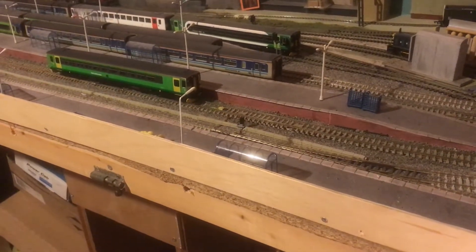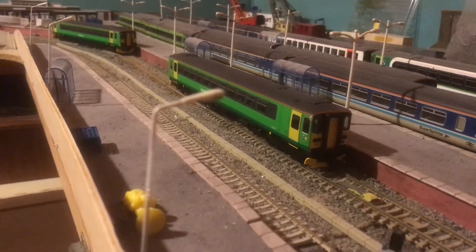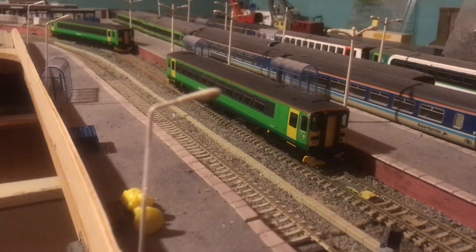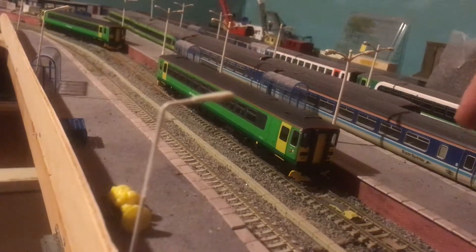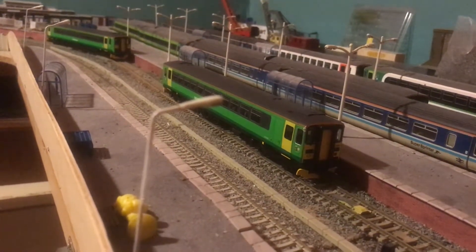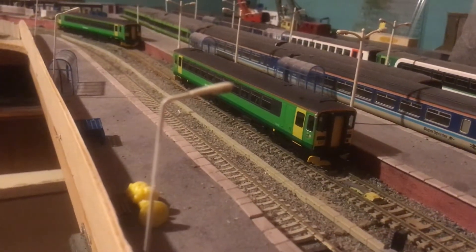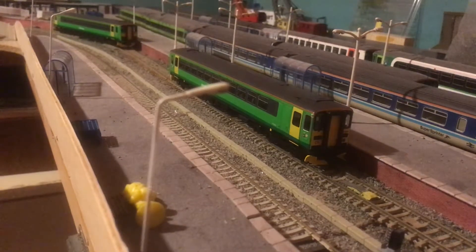Now I have three terminal platforms and two through roads. The new timetable normally has units in platform 1 as well as units in platform 2, plus at the same time has freight running through it. Now a bit of a problem there — I have only got two roads.